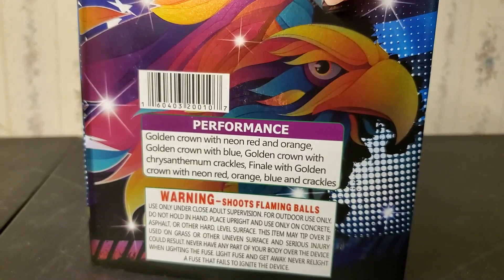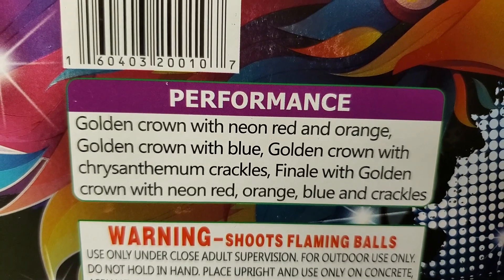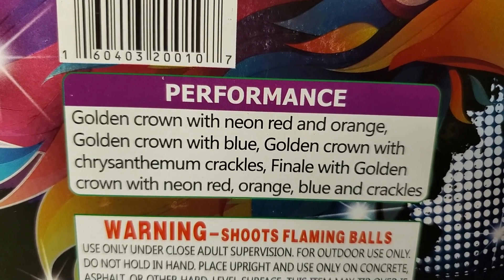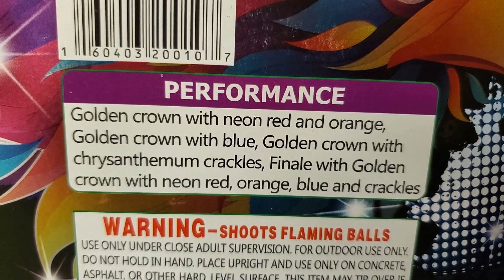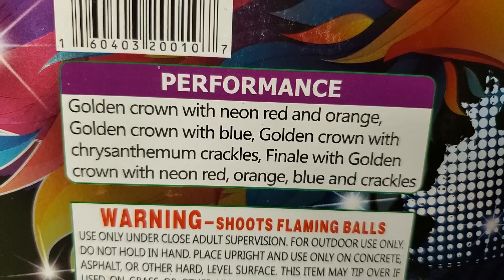On the performance side, we got golden crown with neon red and orange, golden crown with blue, golden crown with chrysanthemum crackles, and a finale with golden crown with neon red, orange, blue, and crackles.